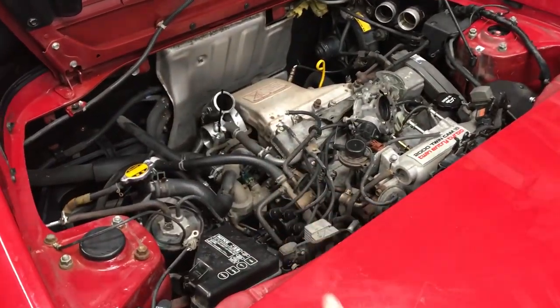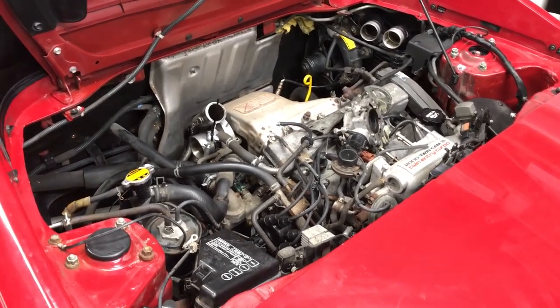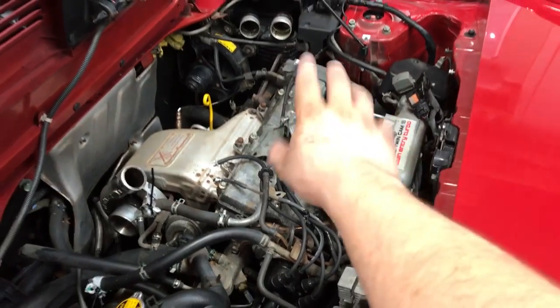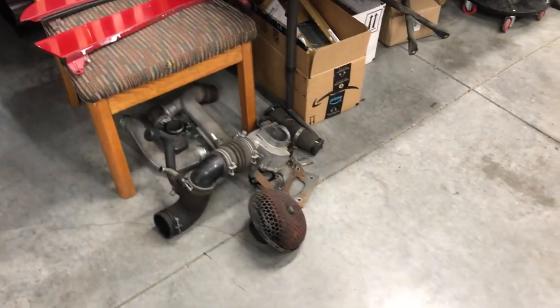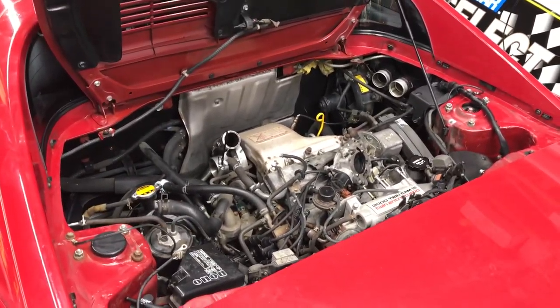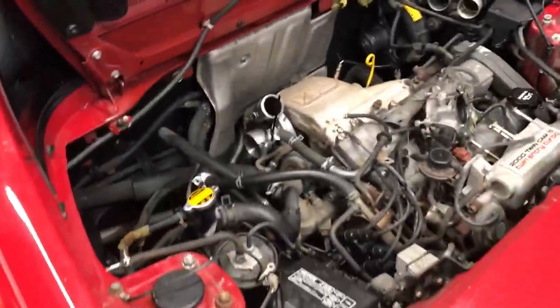I'm done washing it, and I'm stopping filming today because it's already like 9 PM or something. I don't want to start on anything else today. We'll come back tomorrow and start removing stuff — mainly the valve cover, get that off, start cleaning it, and start the painting process. The painting process is going to take a day on its own or two. So yeah, the engine is now washed, and there was a lot of dirt under the car when I pushed it back in the garage. I will see you guys tomorrow.